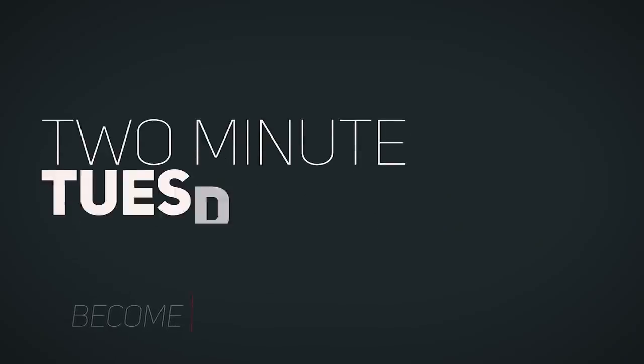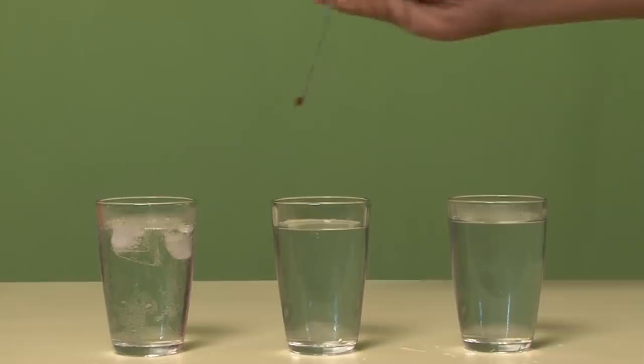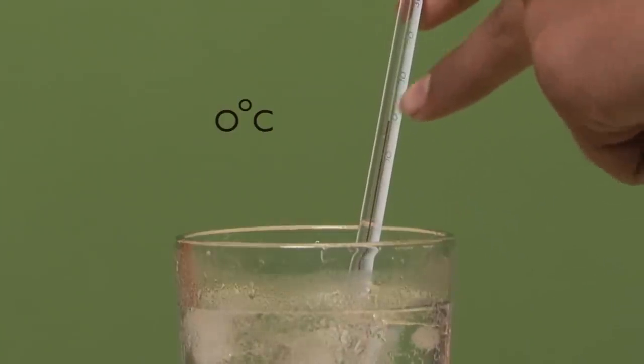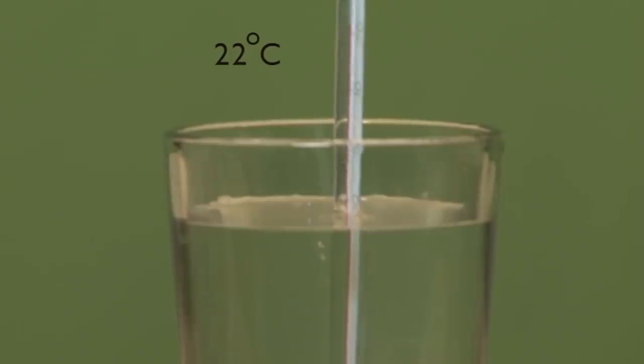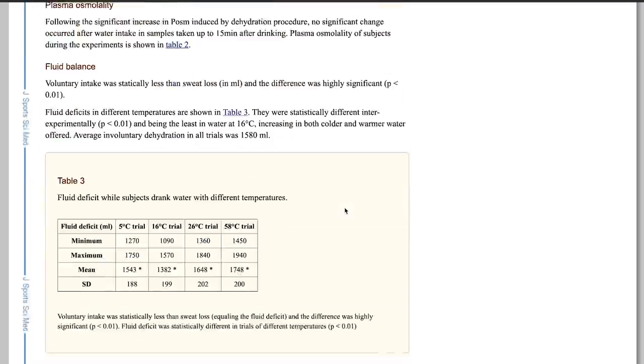What's going on guys, welcome back to another Two Minute Tuesday. In this video I'll be talking about the ideal water temperature for performance on the field. Like a lot of you, I've been told conflicting things about the best temperature for water for performance. Whenever I get conflicting advice, instead of listening blindly to either side, I like to go online and do my research to figure out what's best for my body, my game, and ultimately my career.